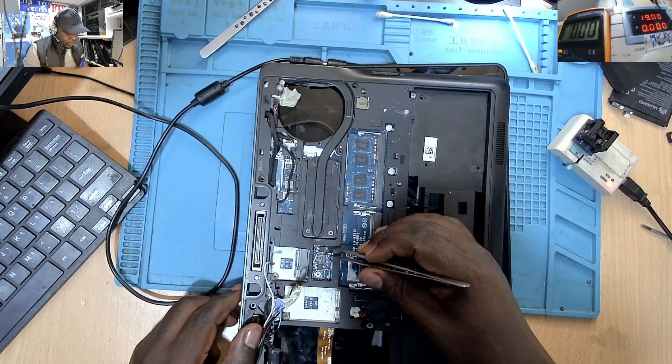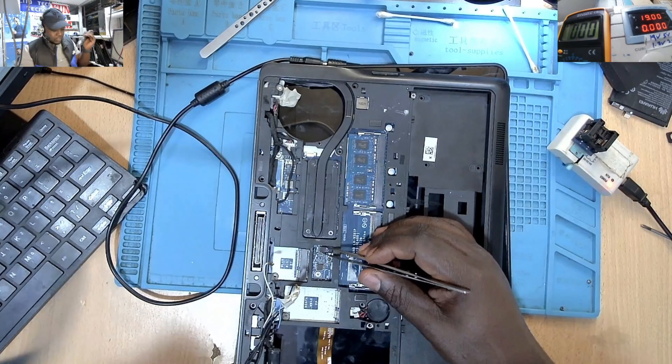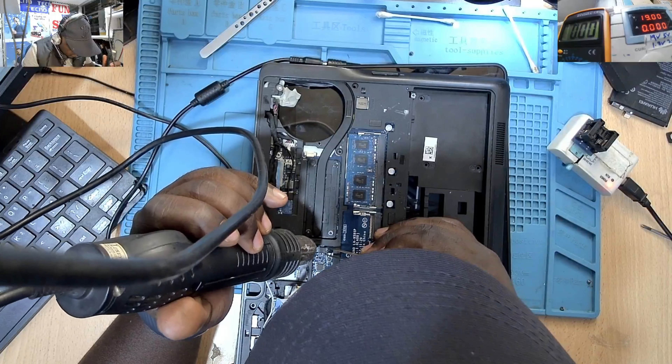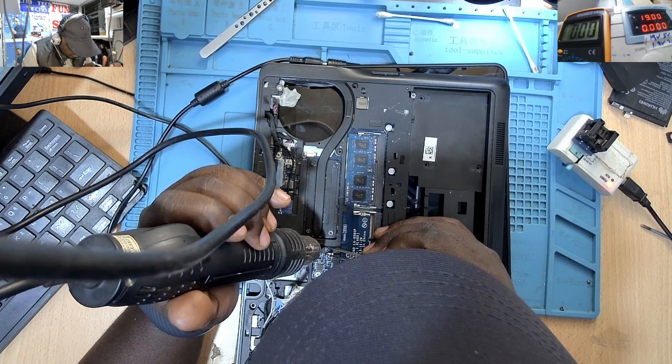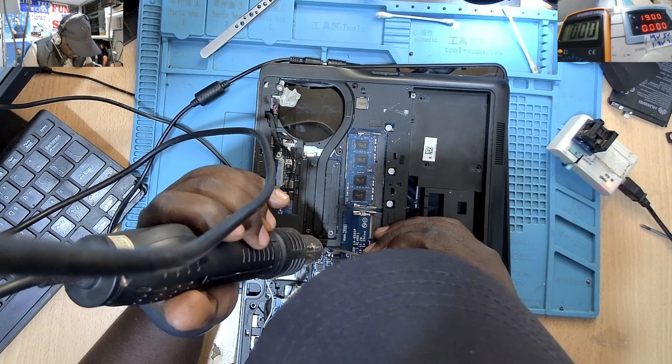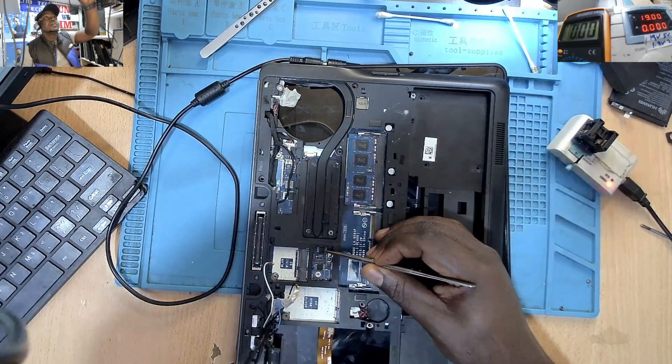I grab my hot air station. Let me solder this back. Okay. Doing some cooling down of the area.